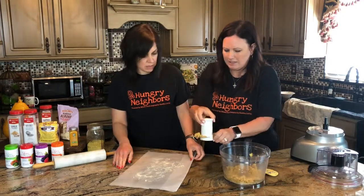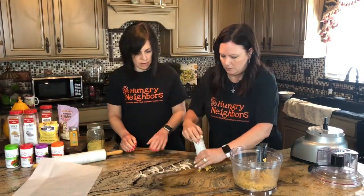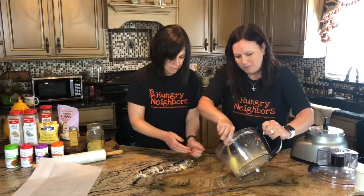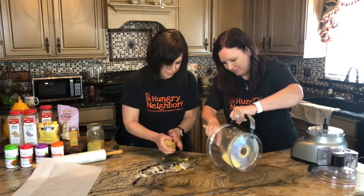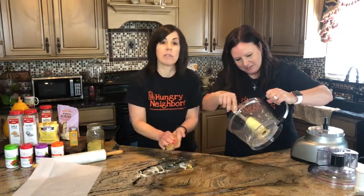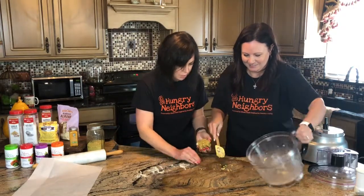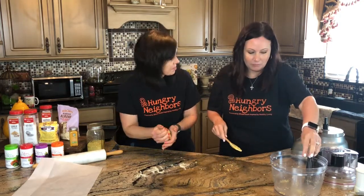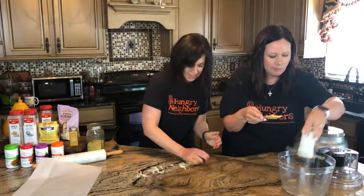We can roll it right on the parchment — that way the parchment doesn't move. It's really not going to make a ton, but I think it'll be enough Cheez-Its. It's like Play-Doh! Hey guys, if this doesn't turn out, we have edible Play-Doh at least. I'm kind of curious what the dough tastes like. Oh — it's going to be good. It's cheesy, it's really cheesy!